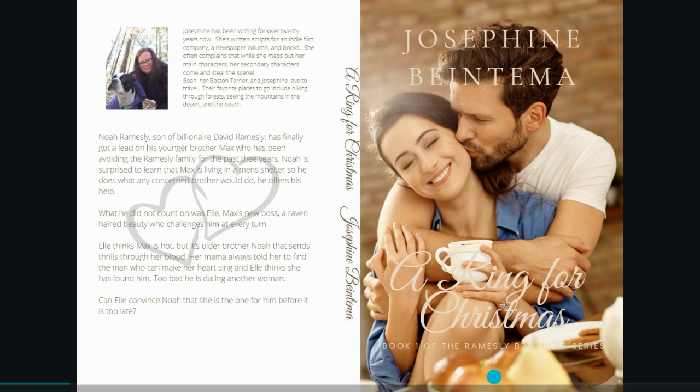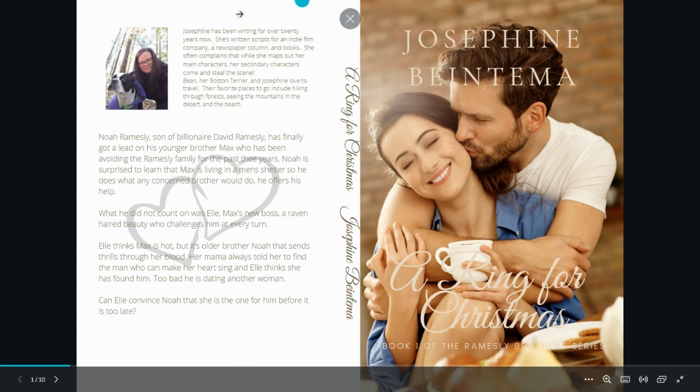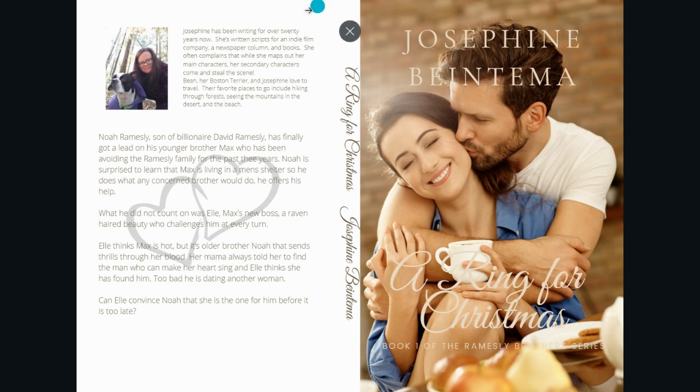This is A Ring for Christmas, so this is book one. I put on a new cover. We have the spine, a nice little blurb about me and Bean, a picture of me and Bean, and then I put a blurb for the book. I put these little hearts in the background because I feel it just adds something, especially since this is a plain white background. I wanted to take some of the background and extend it over so it would look like brick, but I don't have Photoshop skills — so that was not happening. You would just have these little squares of bricks with all these little square seams. So I said I'm not doing it.